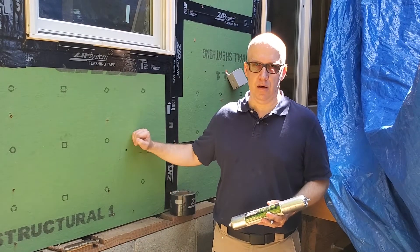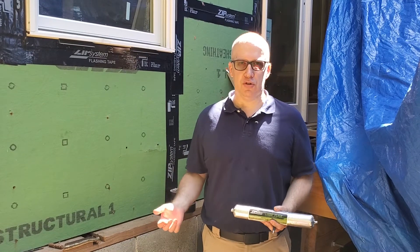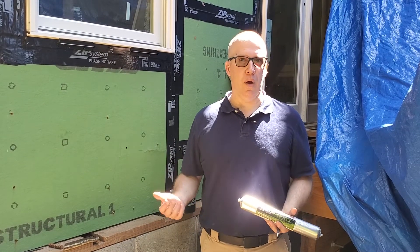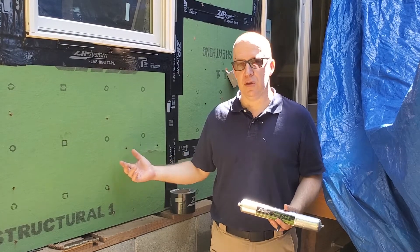All of this is to keep water out of the structural framing system, because the framing system is not pressure treated. It's going to rot and it's going to cause additional moisture issues on the interior and affect some of the interior finishes that you have.